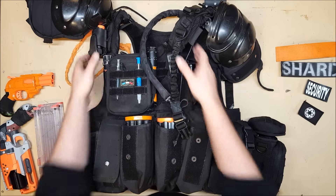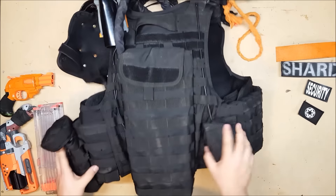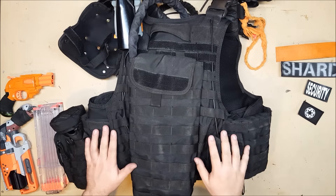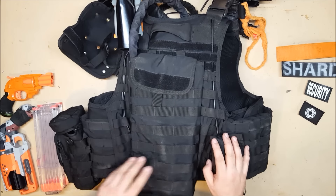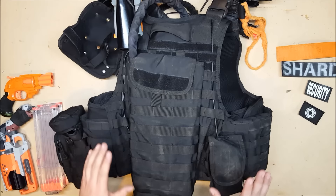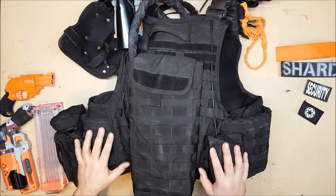On to the back of the vest — it's much more boring back here than it used to be. I used to have a whole bunch of things back here but I discovered that meant I couldn't sit in a car with my vest on, and I didn't like that. I like to be able to get in and out of my car with my vest on so I can just hit the ground running. So I moved everything onto either the sides, the belt, or my battle pack, which we will get to.